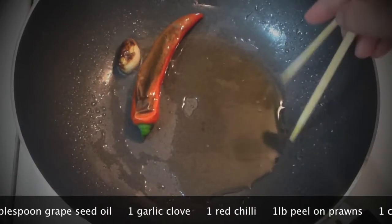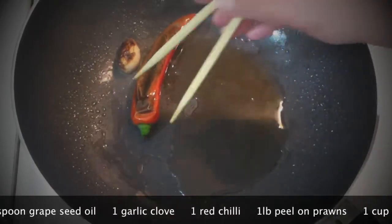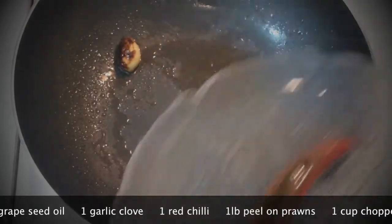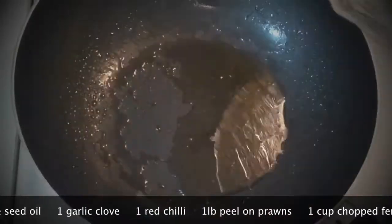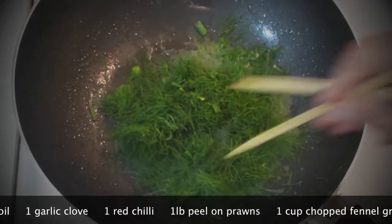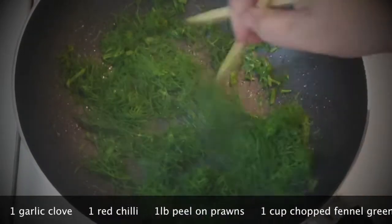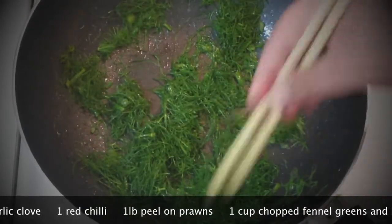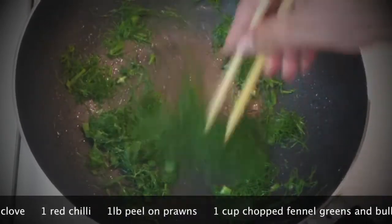Now take them out — all the flavors are inside the oil. Add your fennel greens to the oil and let them dissolve in it. It should smell amazing.